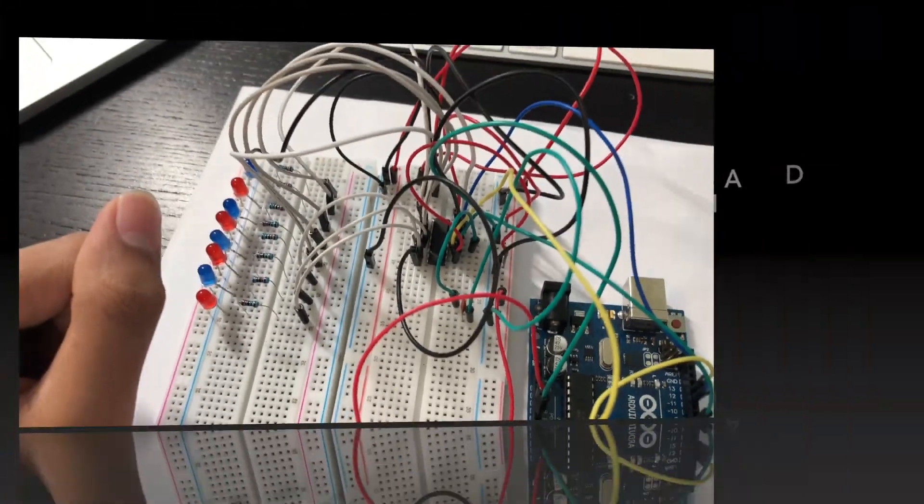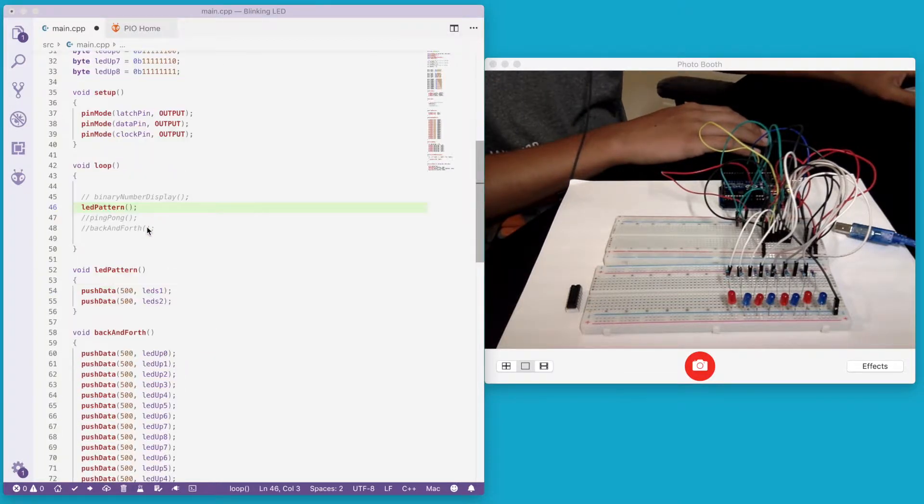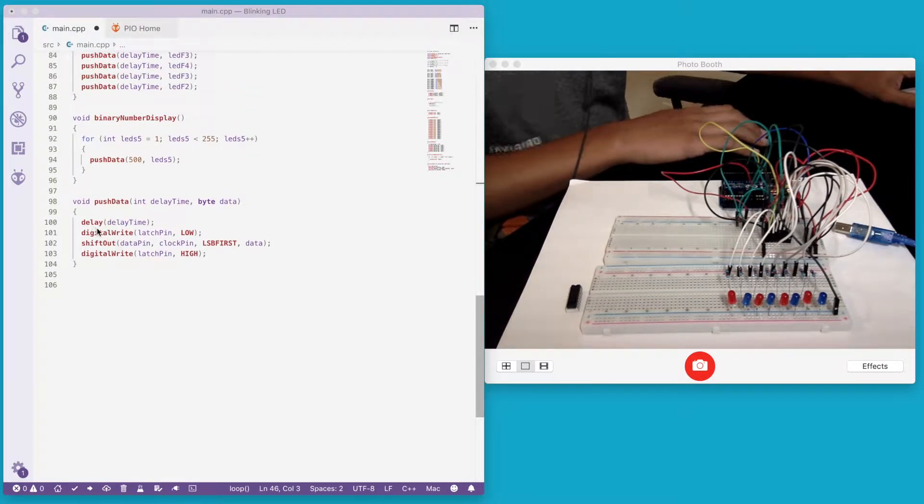Now let's talk about the program. First we declare three variables: the latch pin, the clock pin, and the data pin, assigned to Arduino pins 8, 12, and 11 respectively. In the pushData function, we first apply a delay, then turn the latch pin low so we can insert all the data into the shift register. Using the shiftOut function — which takes four parameters: the data pin, the clock pin, the bit order, and the data — we can set bit order to LSB first or MSB first. Then we turn the latch pin high.